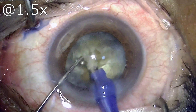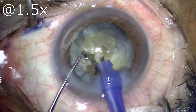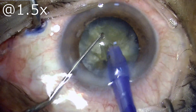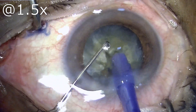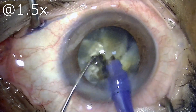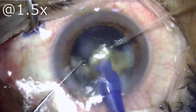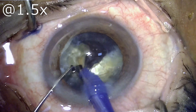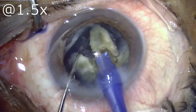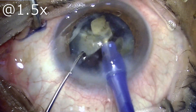With this trick, when you disassemble the nucleus into multiple small pieces — more than six or eight — you have very small pieces which will not prolapse out of the bag and into the anterior chamber or very close to the endothelium. That is what will prevent any corneal endothelial decomposition or damage, and this will allow us to have a pristine clear cornea on day one.